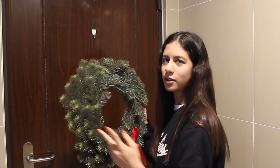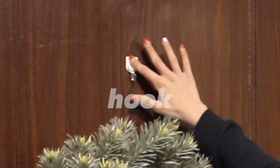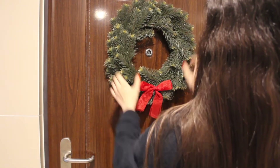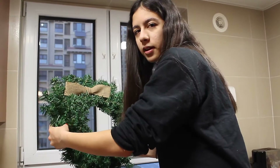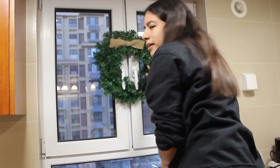So we have this wreath — we have two, actually. I'm gonna hang the first one outside our door. We put up this little hook thing and there it is. The second wreath I'm gonna put on our kitchen window. There it is.